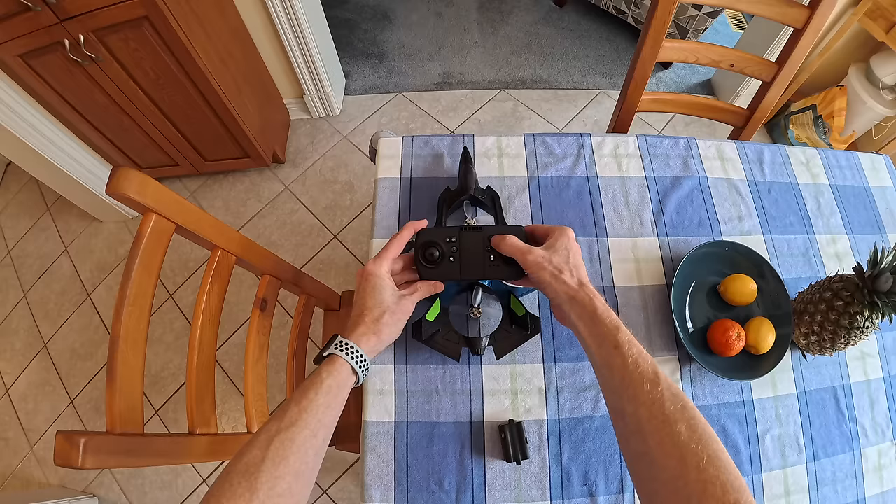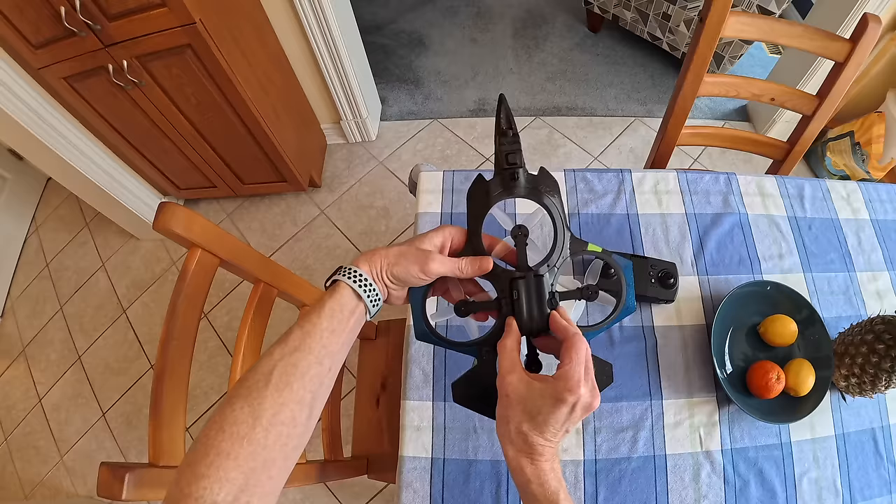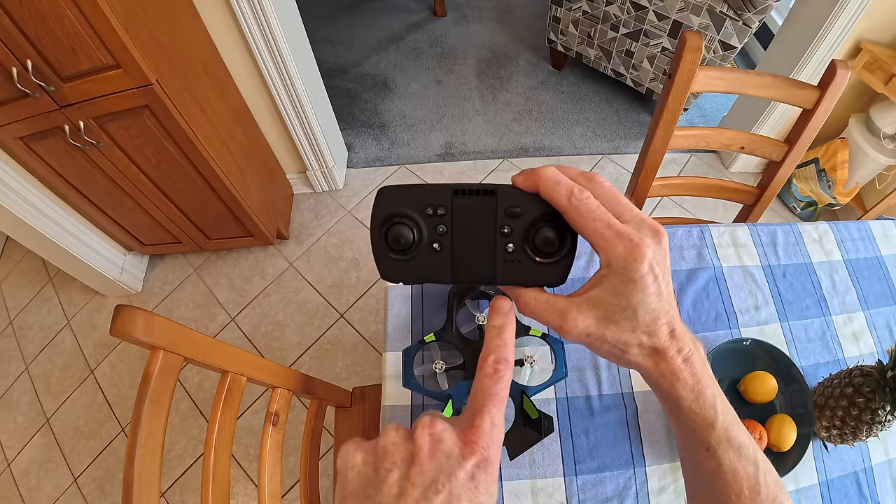You get the transmitter, the drone, and you can fly it around with your phone on the transmitter to see where you're flying and film things. Now I want to show you some flight video using all the features. I flew this indoors on three different speeds, tried out the flip modes, and I'll also show you how to take off and land. Power on the controller.